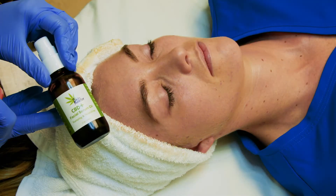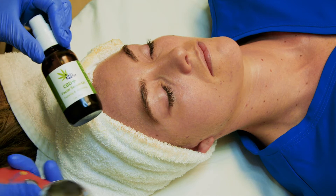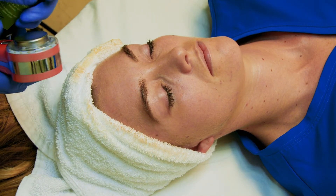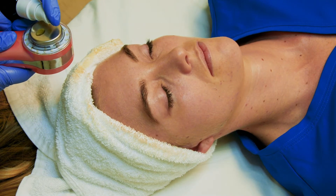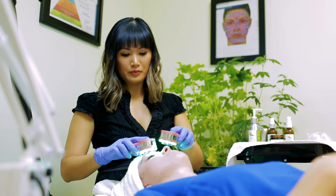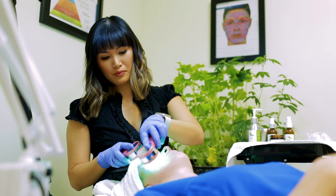Now apply the Skin Reefer CBD serum to the skin and using the LED light system, use the green light for anti-aging benefits that target fine lines, as well as ultrasonic vibration mode to help the serum penetrate.